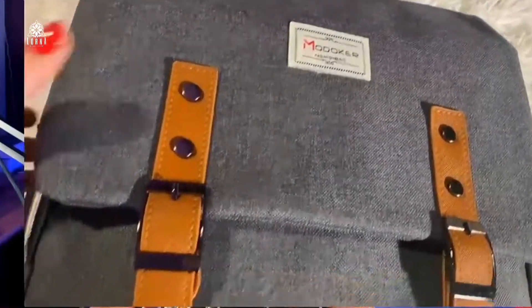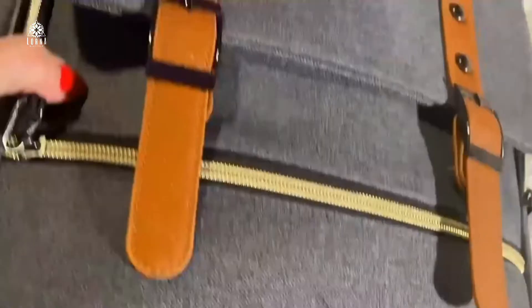It has a bunch of pockets. It fits your laptop inside. It also has a USB charger port that is going to allow you to put the battery inside the backpack and connect it to the port, so that you can charge your phone outside while still carrying it — which makes it very convenient.